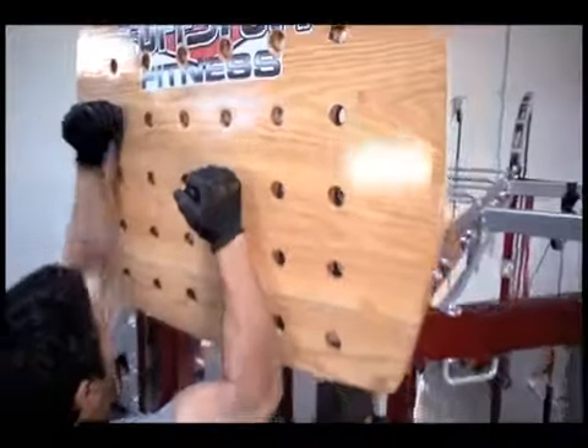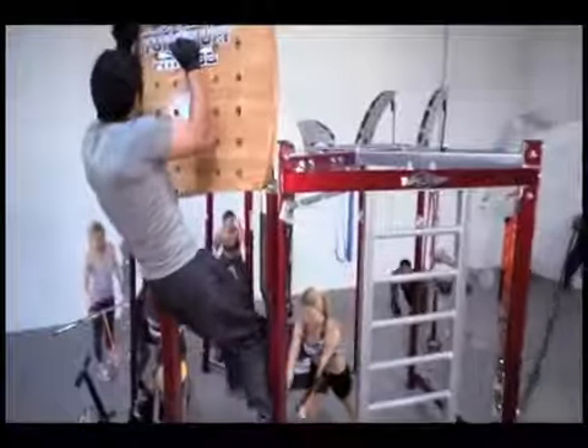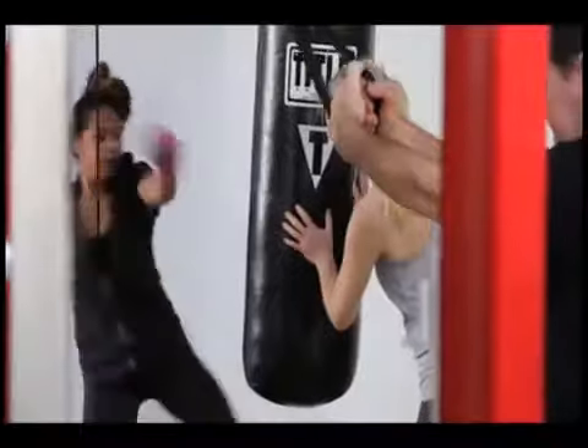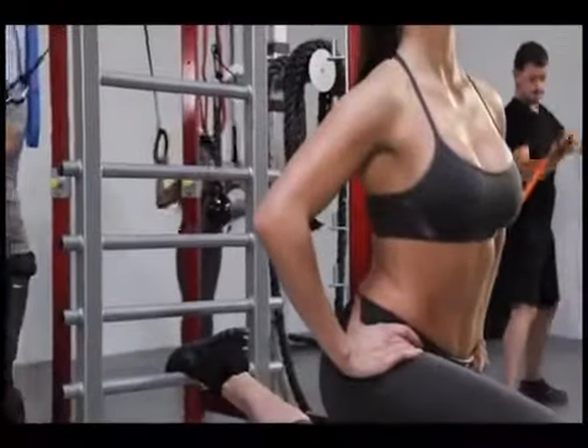The Tough Stuff CT8 training system is a serious rack for serious fitness. The base trainer includes five dynamic stations with an unlimited capacity for creativity and innovation in a compact, space-saving design.